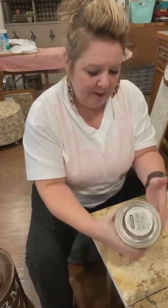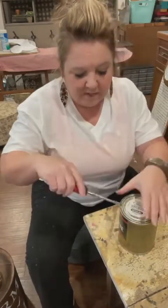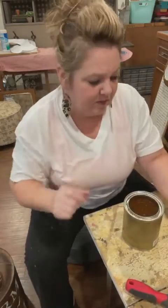I just feel like this is more durable. I'm not a scientist, I don't know, but I feel like brushing it on would have to be more durable than the spray - just my thoughts.